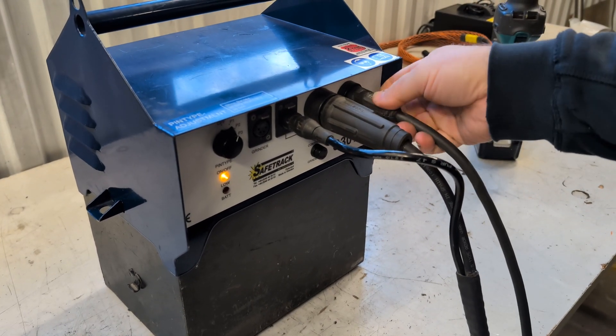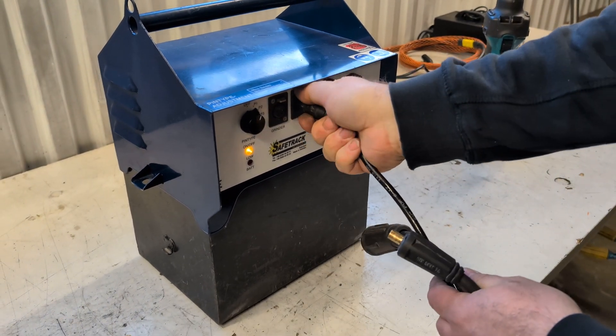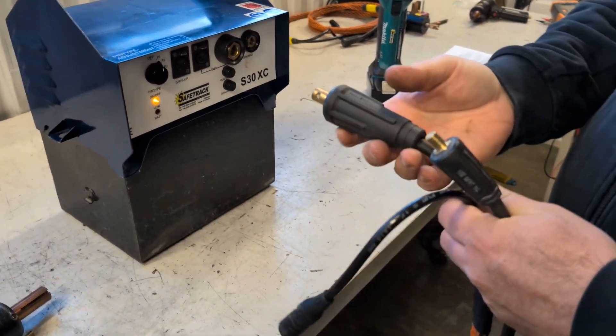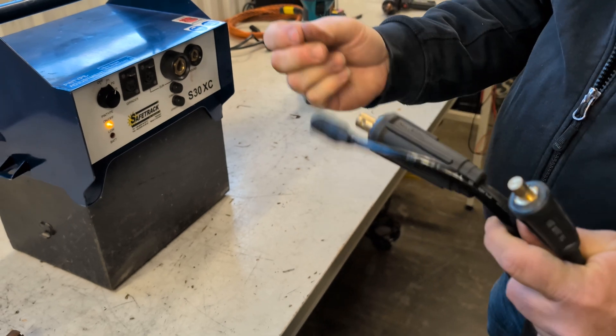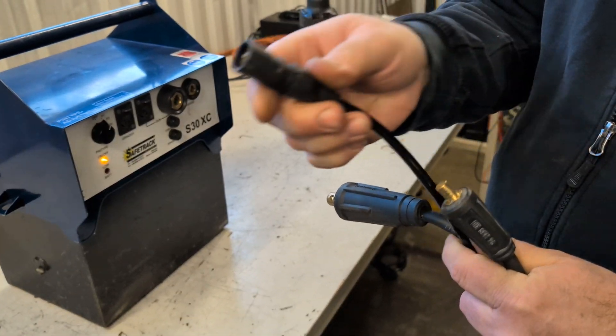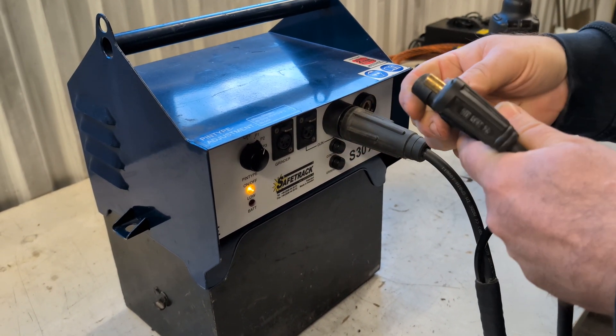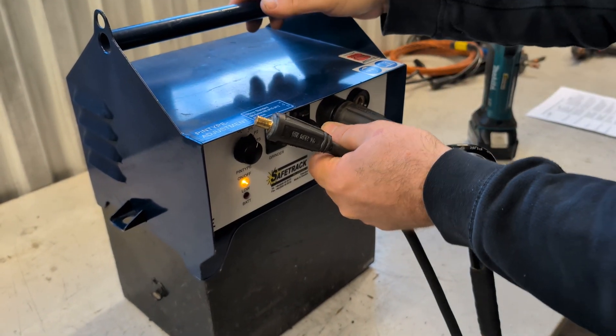Unplug the cables from the unit and check that both plugs and cables are okay. Once checked, plug them in one by one, and make sure they are seated properly.